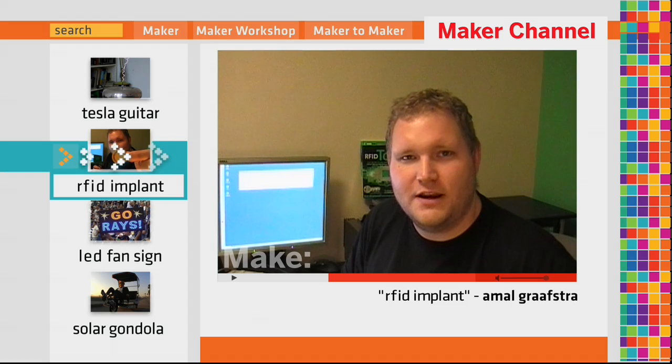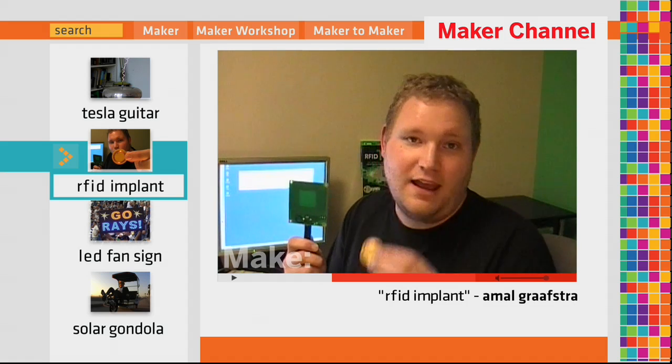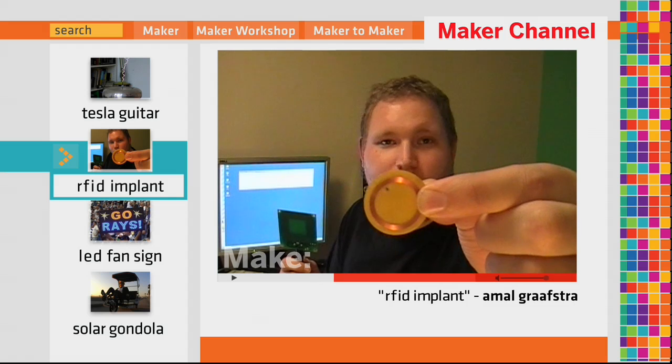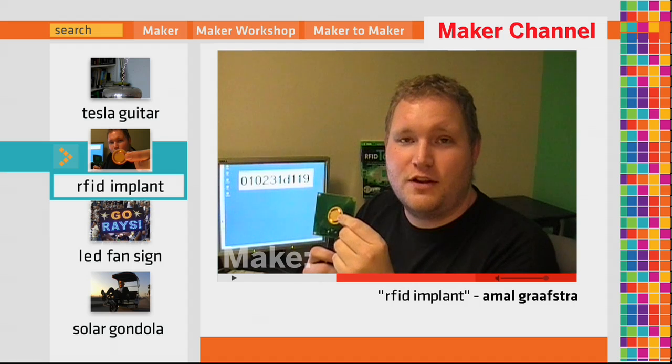RFID stands for Radio Frequency Identification, which basically means you can identify something using radio waves. RFID works with a reader and a tag. The tag has a small coil of wire attached to a small microchip, and when this tag is brought within proximity of the reader, an identification number is transmitted.